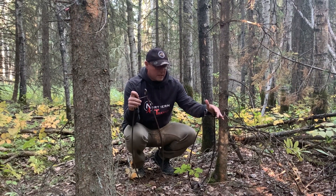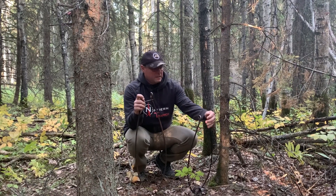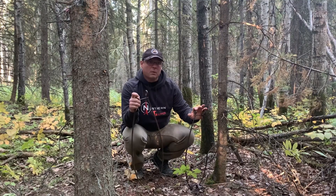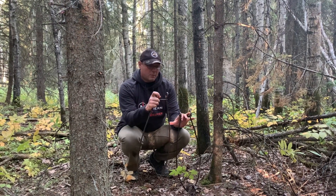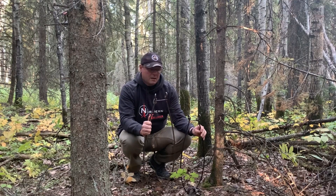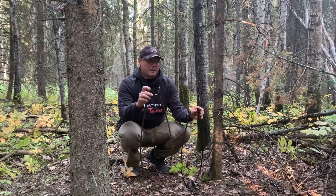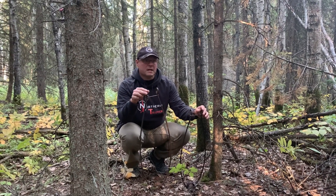I wanted to show you guys the two different sizes of power rams that I use for catching wolves and coyotes. I used to always use the Ram Number One, which is mainly for coyote — it's a little bit lower than the Wolfmaster. Over the years I've switched over to Wolfmaster just because it's giving me more flexibility on how I can set my sets in the snow and optimum height for catching wolves and coyotes.